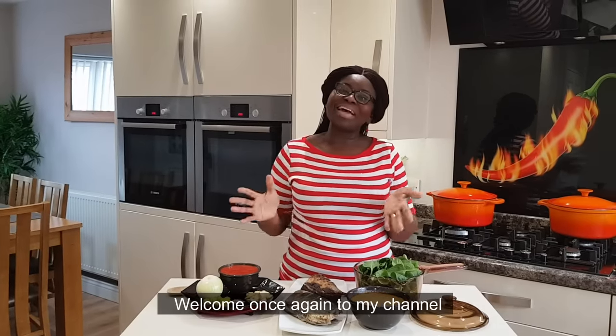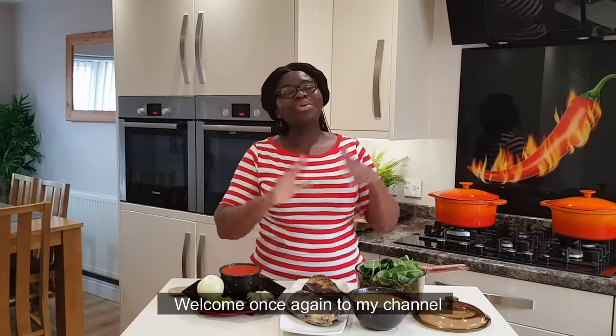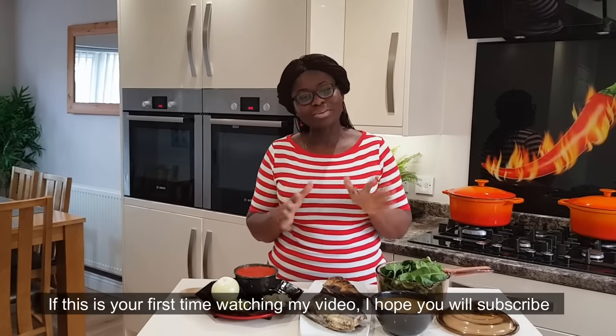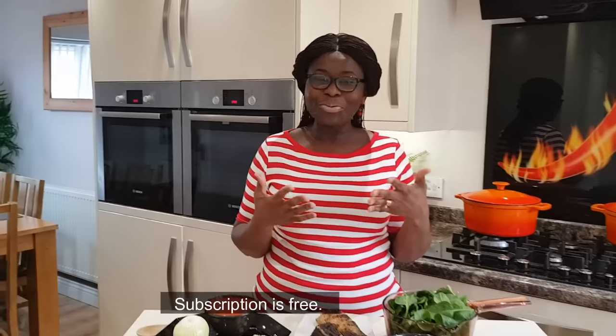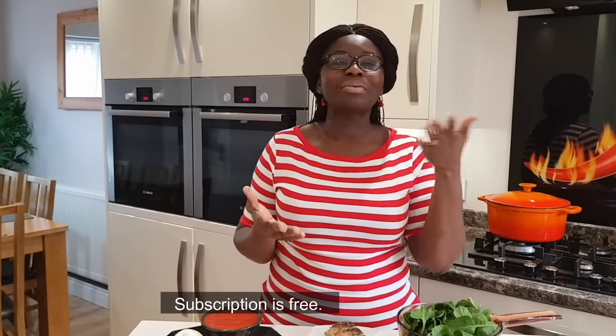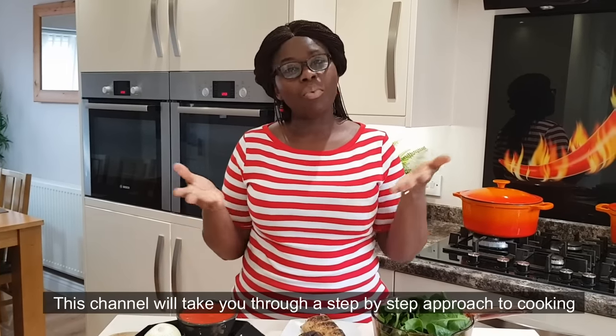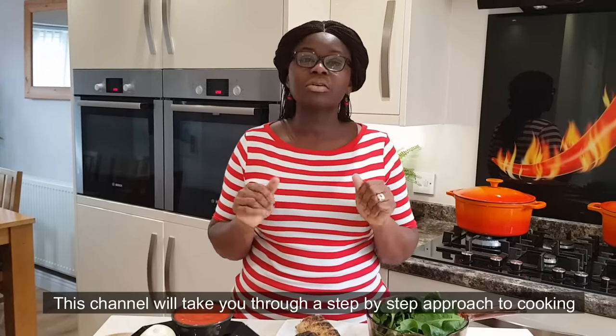Good morning everyone. Subscribe to this channel. Step by step on this channel, I would like to add a notification bell for the video.